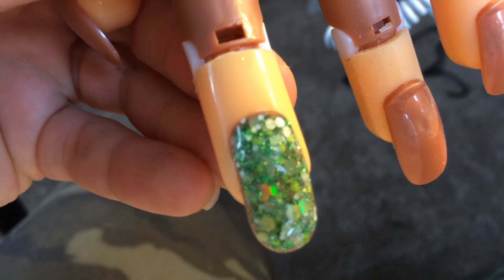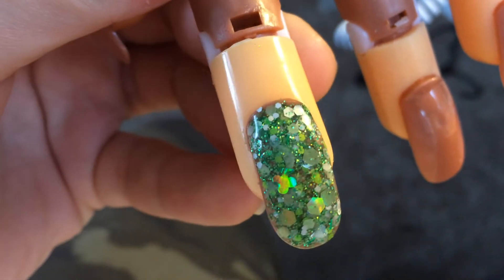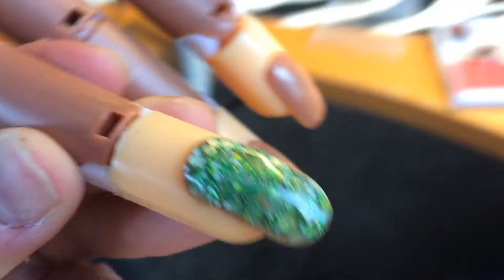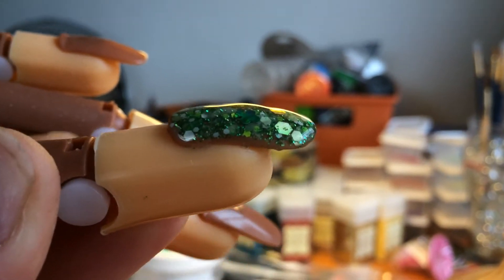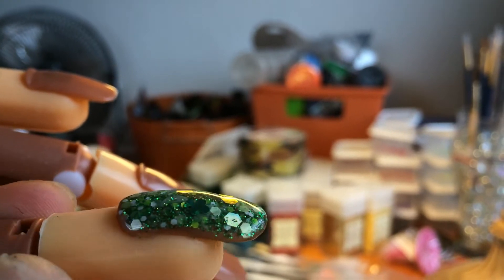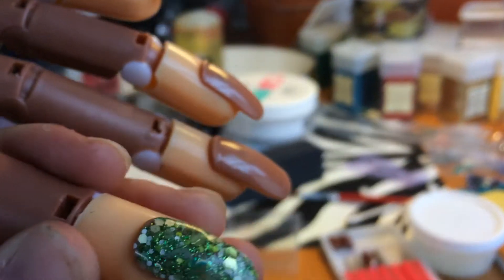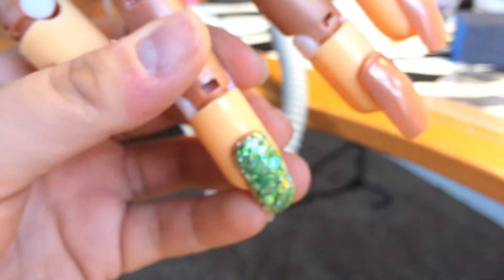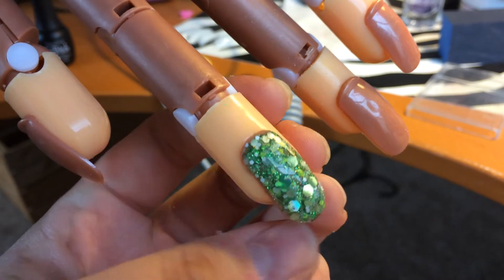Look at my beautiful nail. Isn't that pretty? Look at the holographics. I didn't do the best even job on there, so you can see where it's a little bit off. If you guys have any tips to help me, I would greatly appreciate it. But I just wanted to share my first nail that I did.